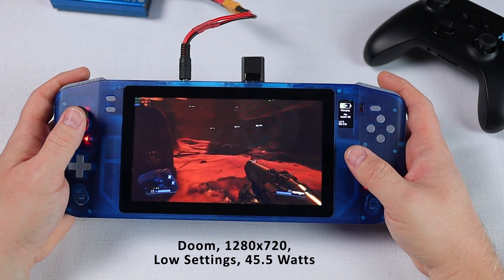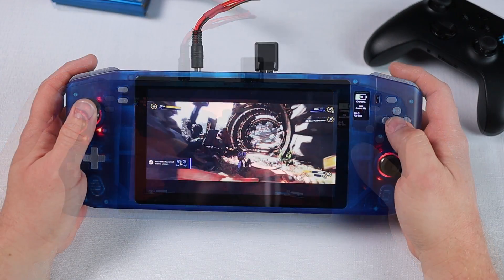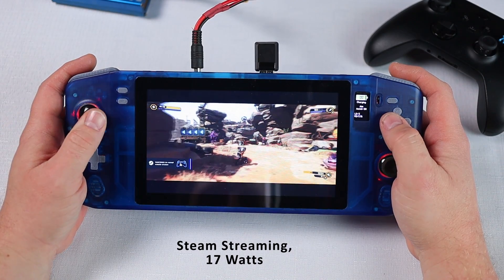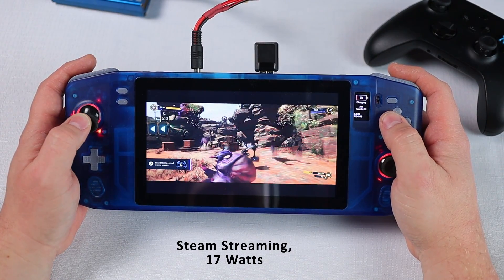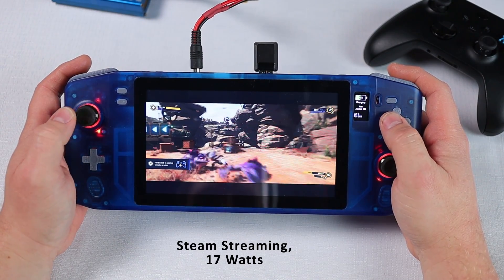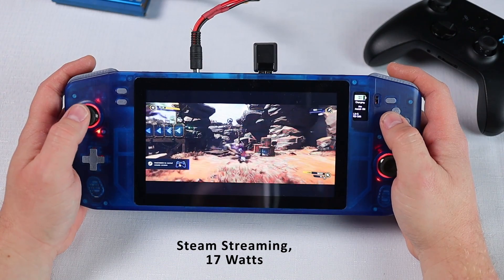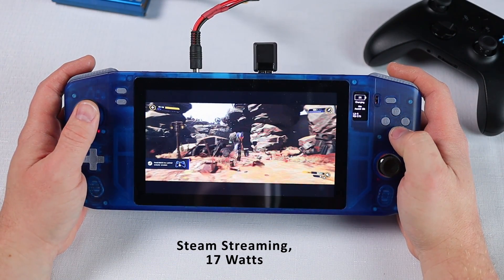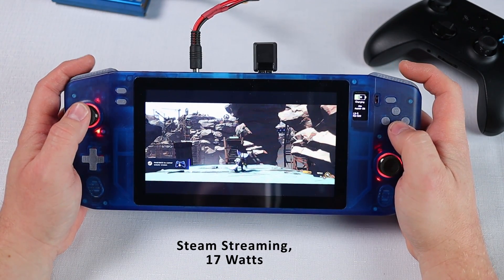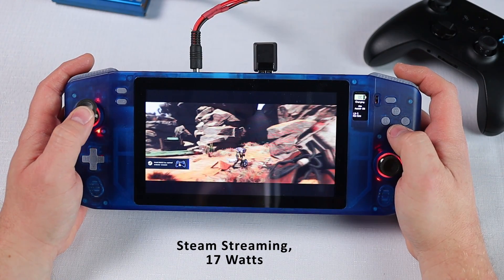Just before we finish up I thought I'd give game streaming a quick go and see how much run time we can expect on that. My host computer is only connected via Wi-Fi and it is quite a distance from the router so the latency isn't great here, but it will do for testing. My desktop display is a 21:9 aspect ratio so that's why the black bars are at the top and bottom of the screen. As expected, power consumption is pretty low so you can expect around 2 hours and 40 minutes of game streaming.